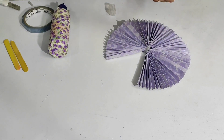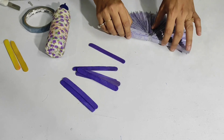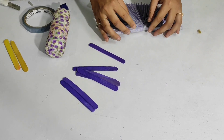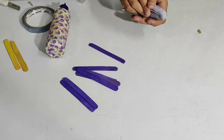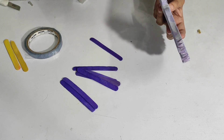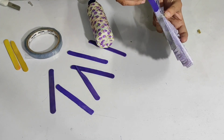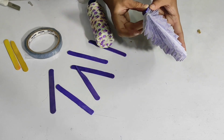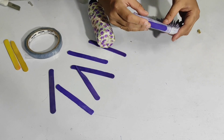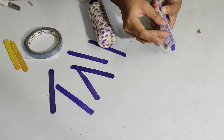After pasting everything, you need to paste two ice cream sticks on the edge. Let me fold the whole thing together, glue this area, and then paste your ice cream stick over here. Do the same on the other side as well.